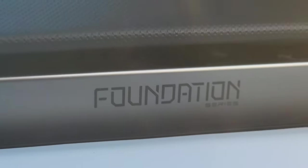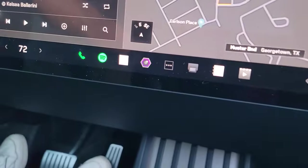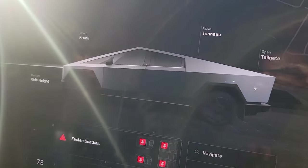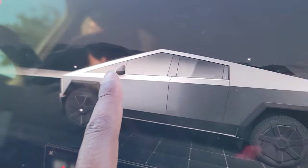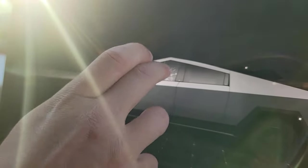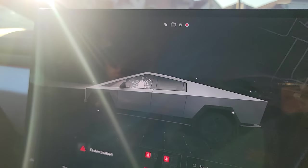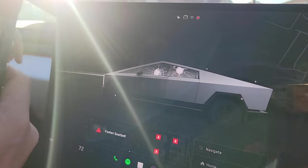Everything else is angular — even the camera icon on the screen is angular. This is a Foundation Series Cybertruck. At the first Cybertruck press event they tried to demonstrate the bulletproof glass, and apparently you need to tap it five times to make the glass crack.